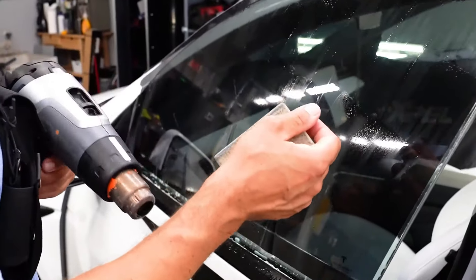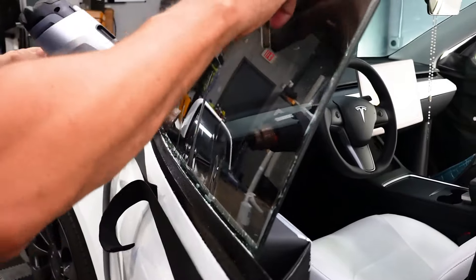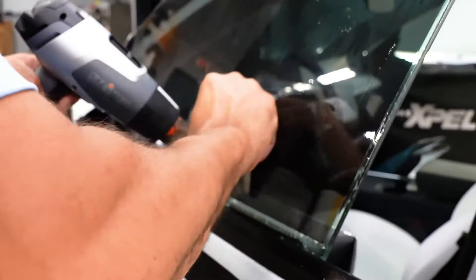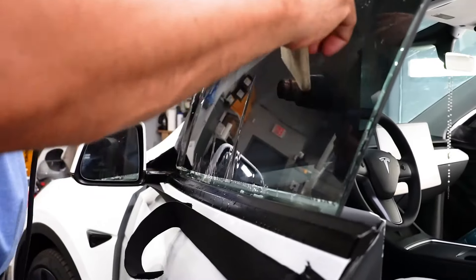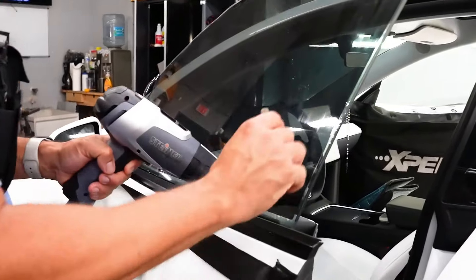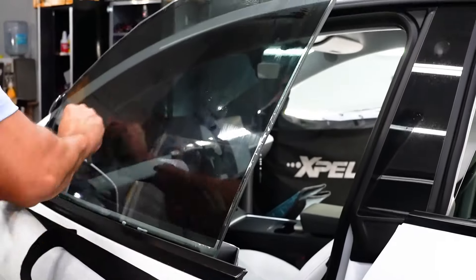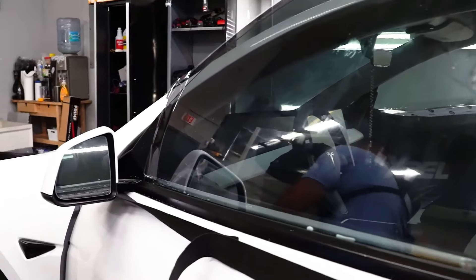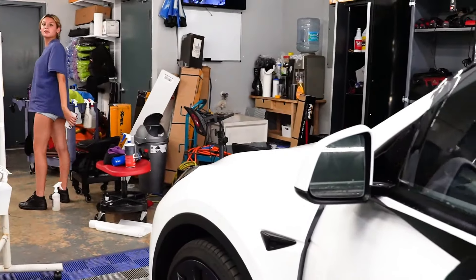Heat gun — you melt the fingers so it takes a mold of the glass. You lock it here, bring it like this, all that is locked in, and then all the fingers are going to come here in the middle. Just make sure you heat shrink all of that and we're good to go.